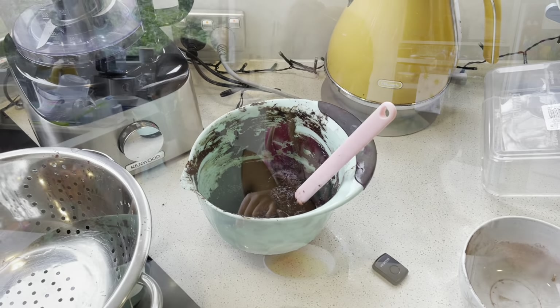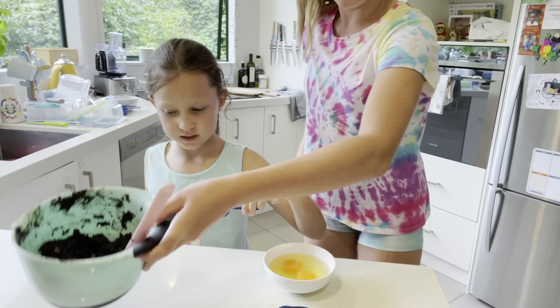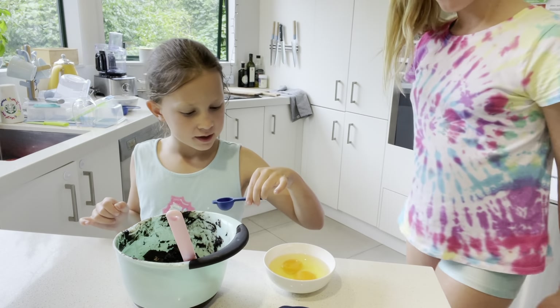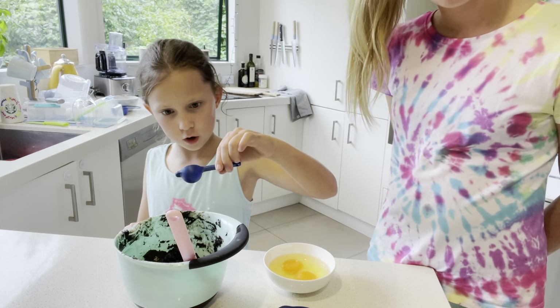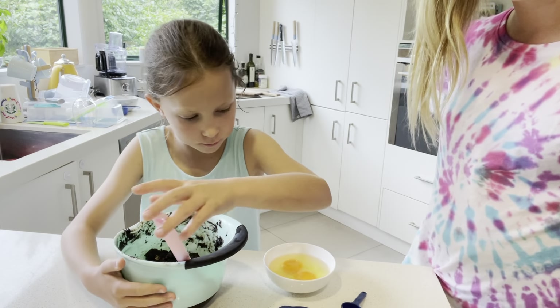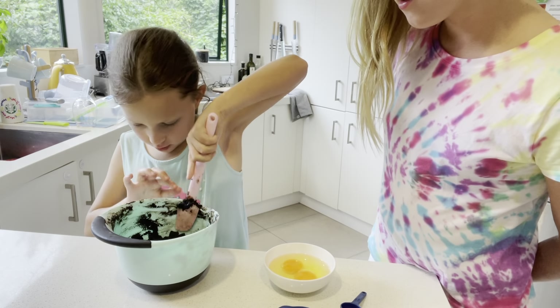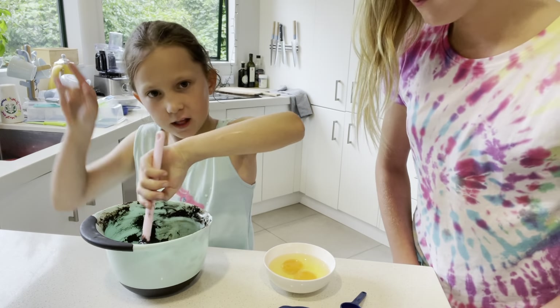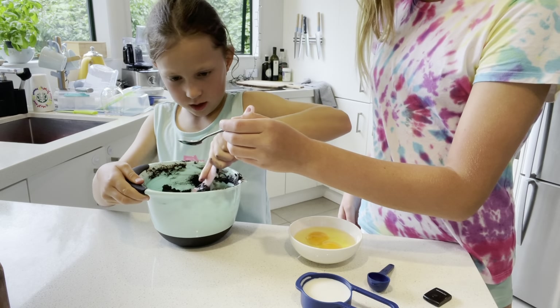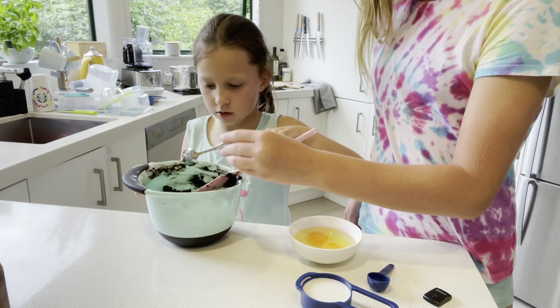It's finished melting and it actually looks like cookie dough. We're going to take it off the heat and leave it to cool down for five minutes. Once it's cooled, my sister is going to add the vanilla extract, and now we're going to mix it in.